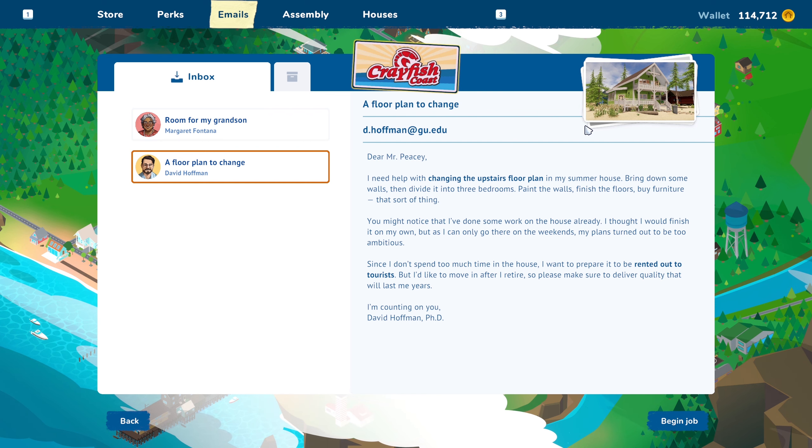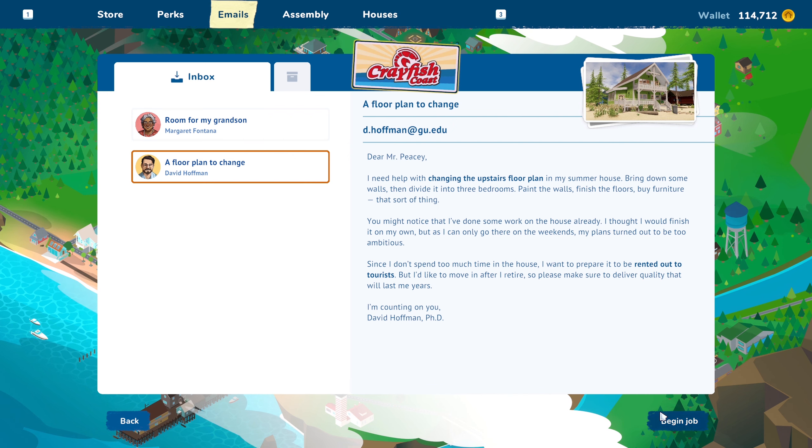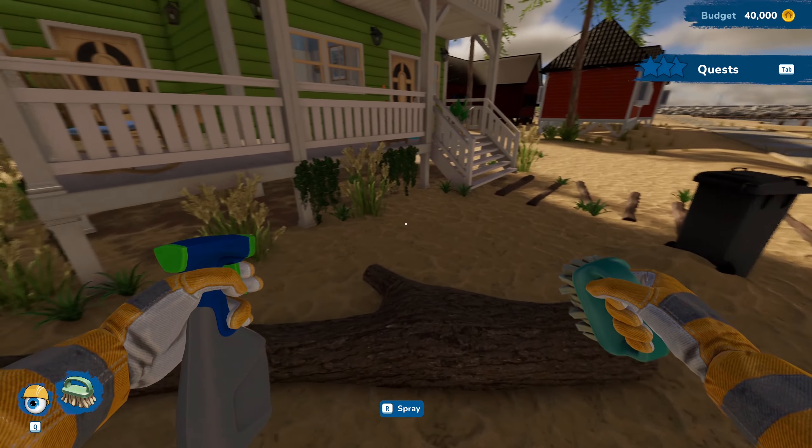We're definitely getting closer to being able to actually buy our first house and start redoing that. I've been kind of trying to save up for a decent house and also enough money to fully redo it and make it look really good for a really nice full remodel. If you guys are stoked and excited for that, be sure to click that like button and let me know in the comments, and be sure to subscribe so you guys don't miss out.